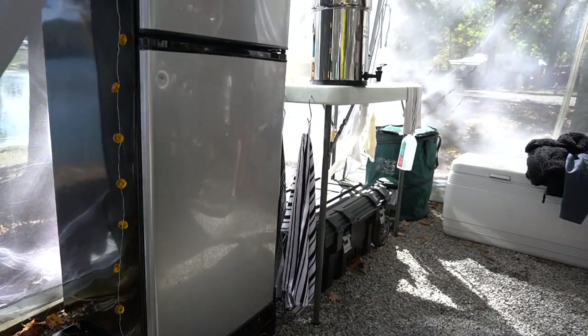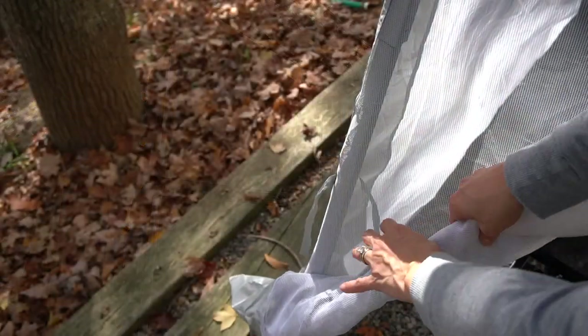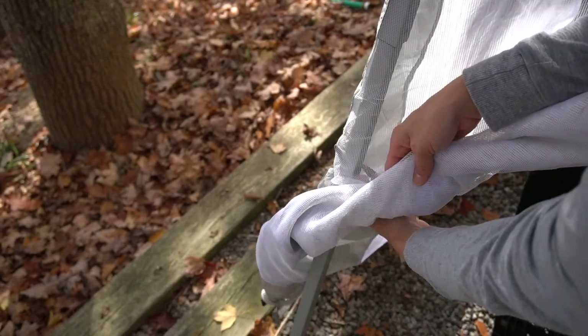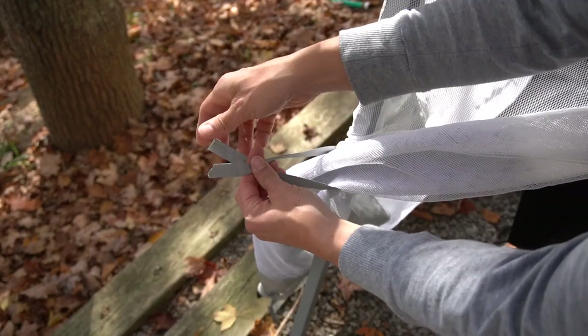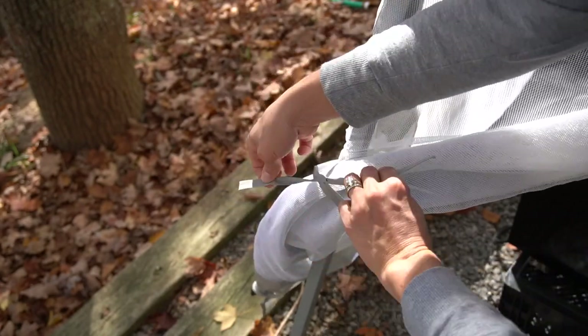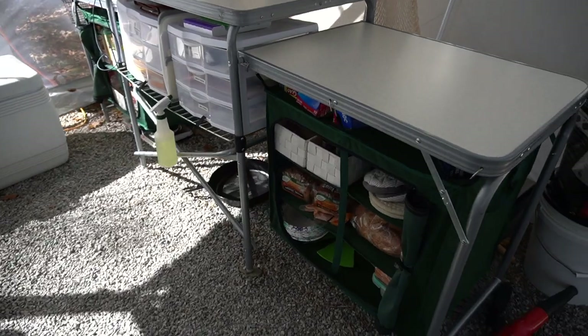We have a screen for the canopy that kind of separates the kitchen area from the other areas of the campsite setup. The screen also helps keep the bugs out during the daytime and the evening time as well, which is really nice. I'm going to just open it up for this video.